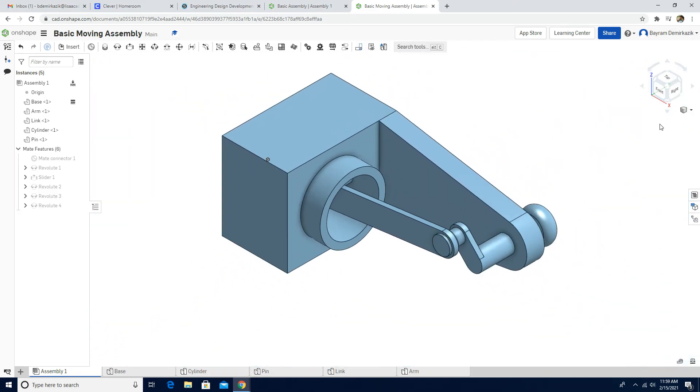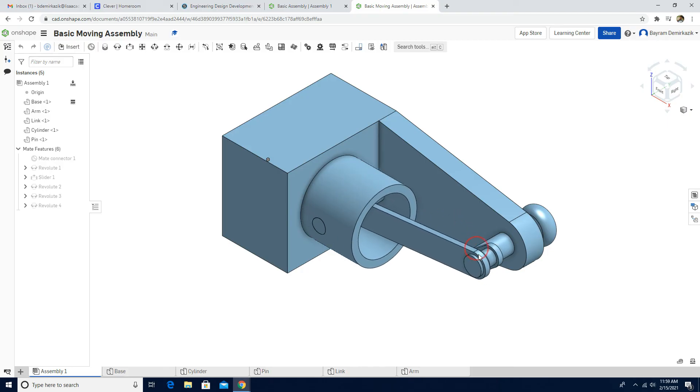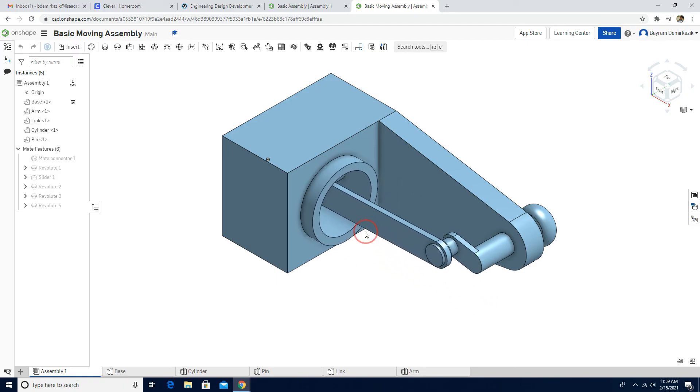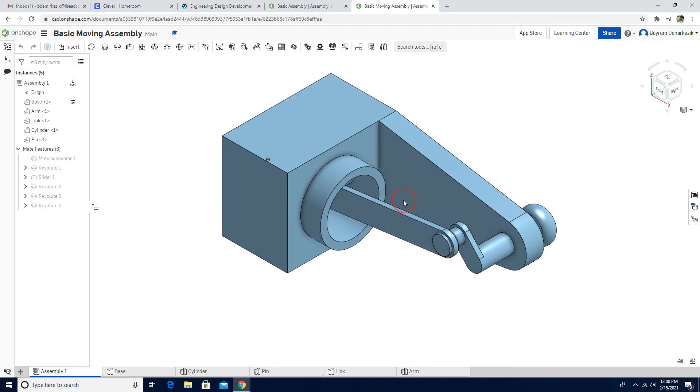Click isometric view — it looks good and is completed. Let's check the motion: as you can see, it moves as expected. That's the first check. The second check is that we want this link to be parallel to this side of the arm.